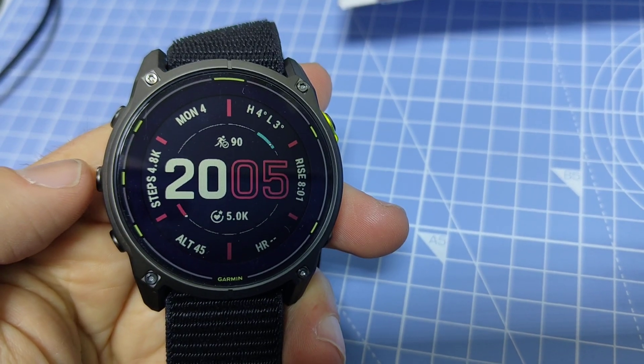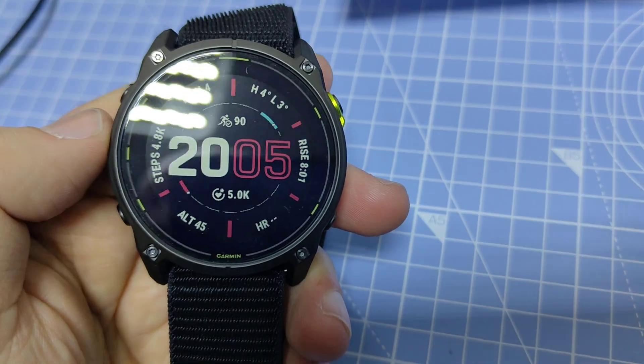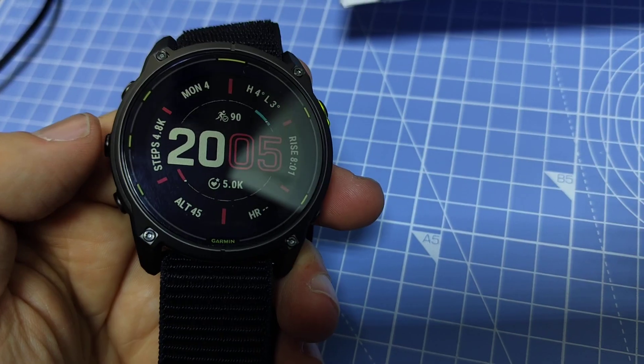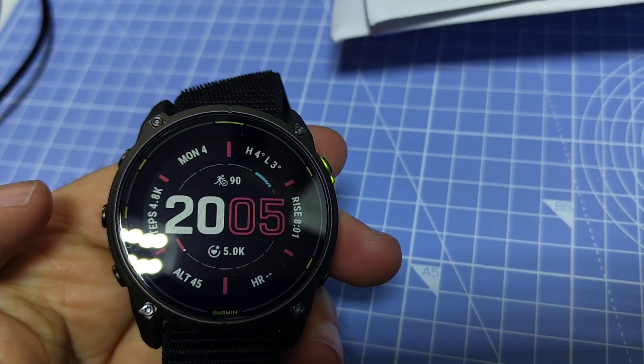Hey guys, in this quick video I'm going to show you how to connect the heart rate chest strap to a Fenix 8 series watch or an Enduro 3. This watch is an Enduro 3 but it has the exact same software, so the process is the same.